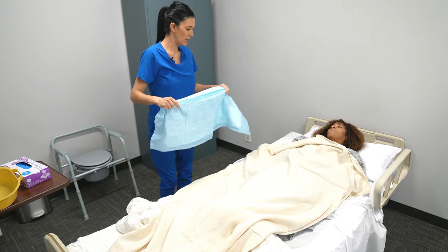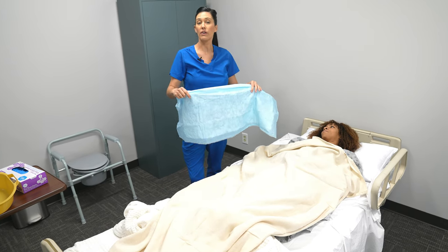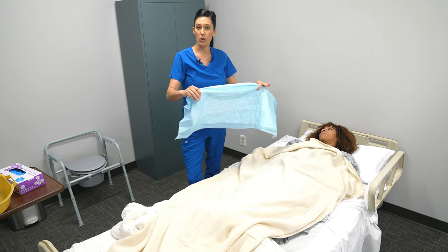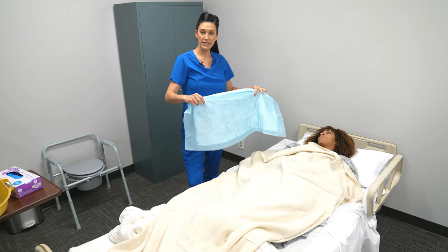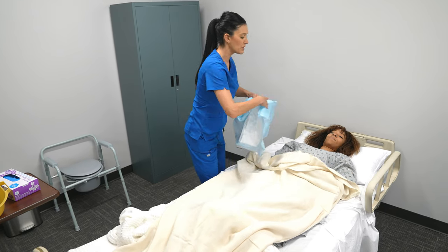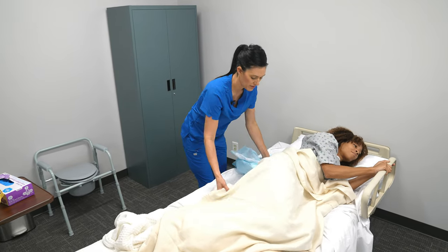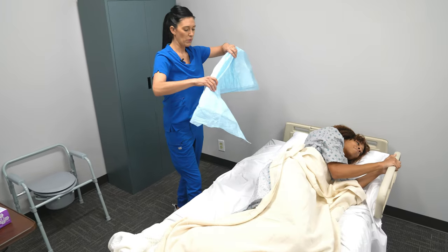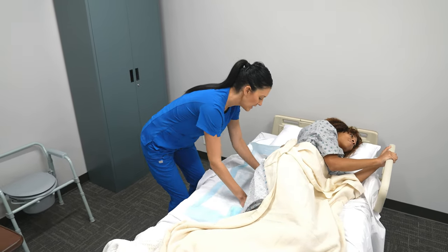I'm going to ask the patient — depending on the patient — if they can raise their hips, or if they're unable to do that, have them roll over to the side. I'm going to have Mrs. Smith roll over to her left side. Mrs. Smith, if you could go ahead and slowly roll to the left and place your arms on the railing. Perfect. Then I'm going to take my chucks and tuck it underneath.